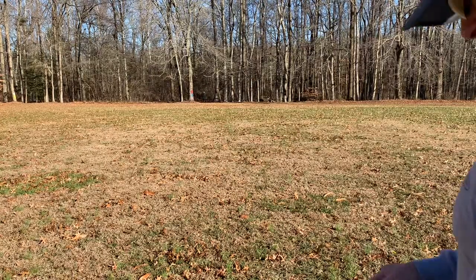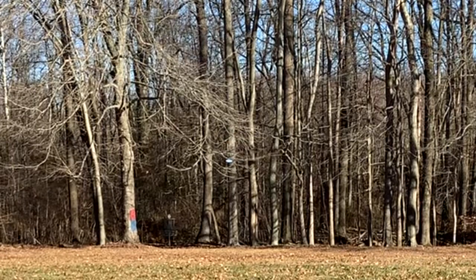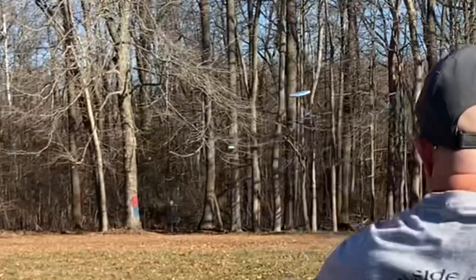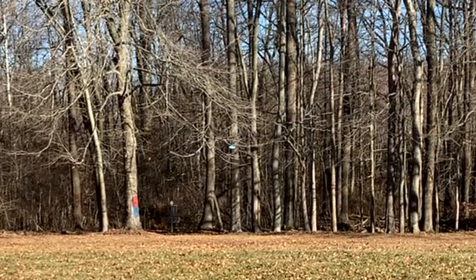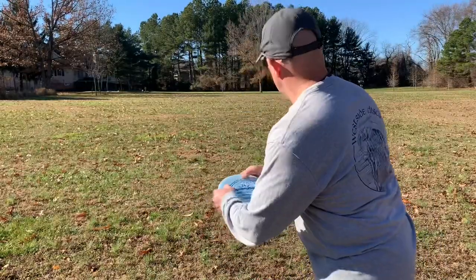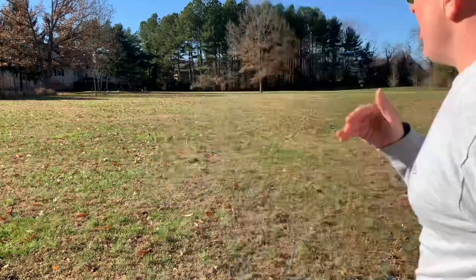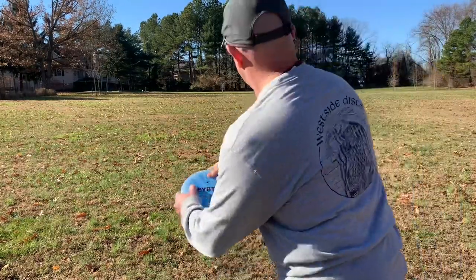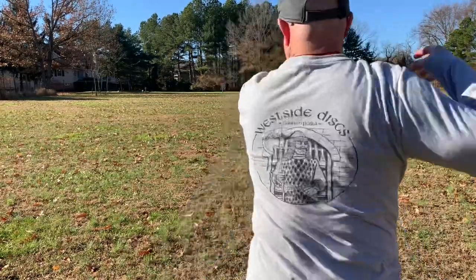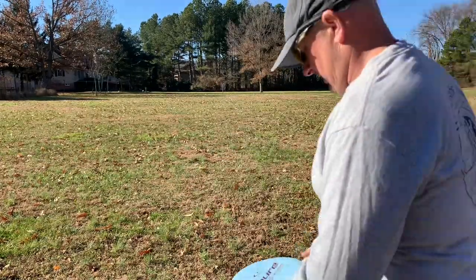Each disc may have a slightly different release angle. The Pure and the Keystone have a pretty similar release point, whereas the Deputy is even more understable and needs more hyzer. Here we're throwing in a right-to-left wind, trying to keep the edge up on the hyzer release and get that shot straight at the basket.